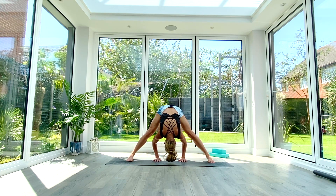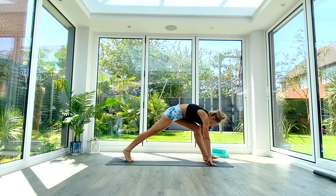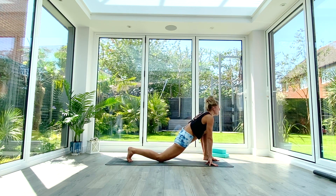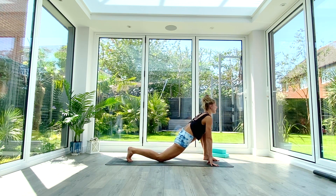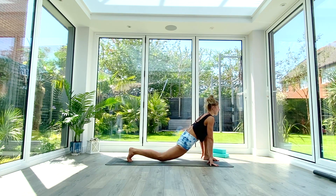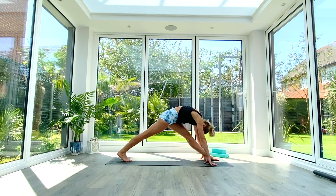Exhale fold deeper again, then walk the hands all the way over to the left foot and swivel around into a low lunge position. Drop that back knee to the floor, inhale as you lift and lengthen through the spine reaching the heart forwards. Take a nice deep breath in, and as you exhale pull back into pyramid pose — straighten that front leg, pull the back knee off the floor, fold the body over that front leg.